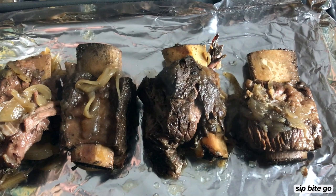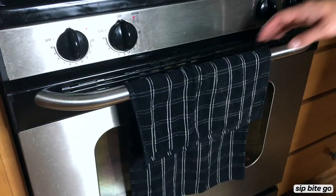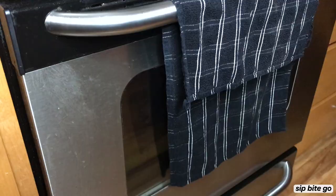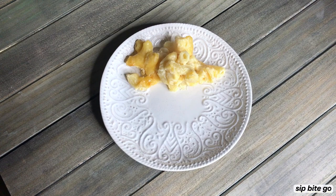After the 24 hour sous vide cook period — or the 48 hour if you choose to do that method, which I'll discuss a little bit further in a minute — you're ready to add these to the broiler in your oven. The broiling gives the outside a really nice thick, kind of crunchy texture while the inside of the short ribs remains really soft and delicate.